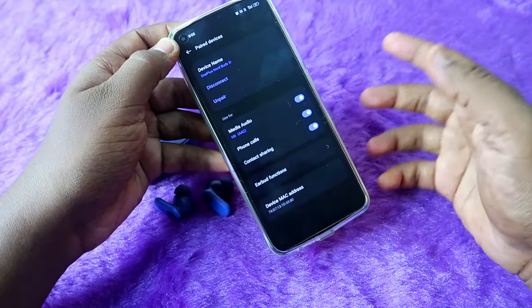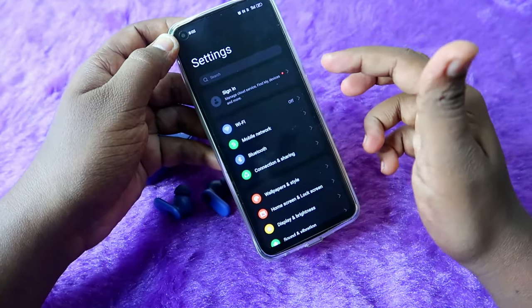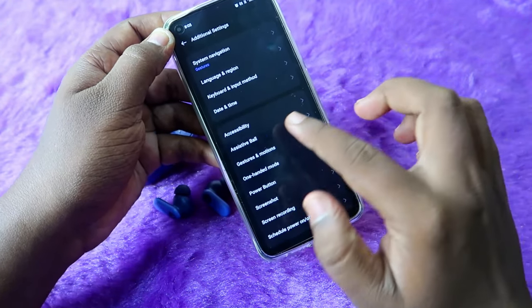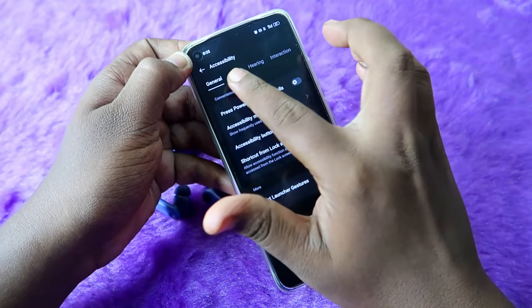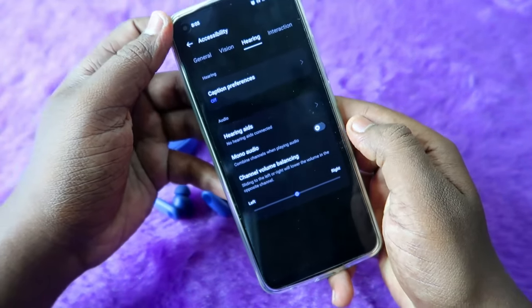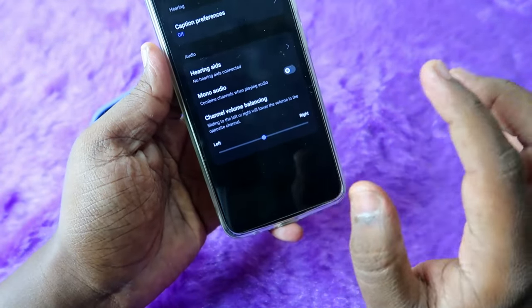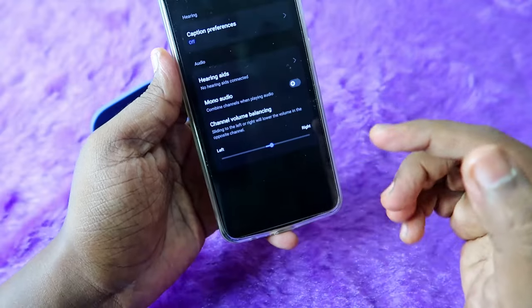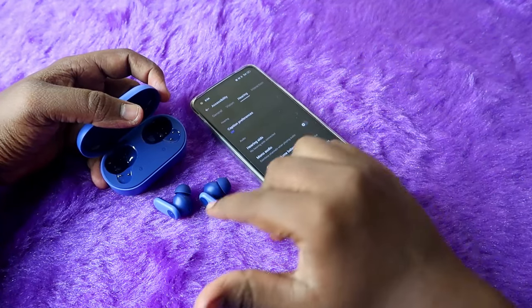There is one more setting to check. Go to Settings, then Additional Settings, and click on Accessibility. Or just search for Accessibility in Settings. Under the Hearing tab, check the Mono Audio option and the Channel Volume Balance. By default, the balance should be at the center — if it is shifted left or right, you will only hear audio in one earbud.